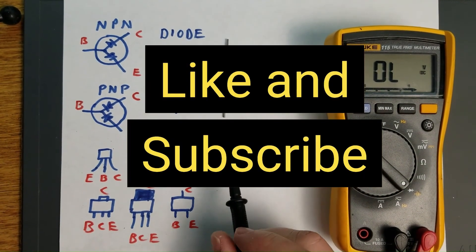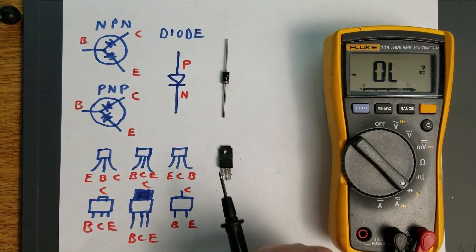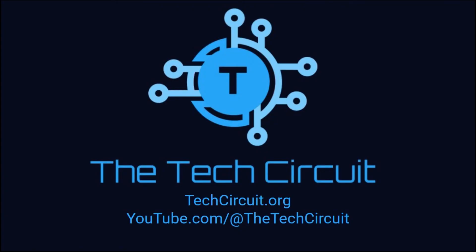I hope you found this video helpful and informative. If so, please give it a thumbs up and subscribe to this channel. For more detailed information on how to test semiconductors of all types, go to techcircuit.org and use the search term 'semiconductor'. There's also a link to that in the video description.